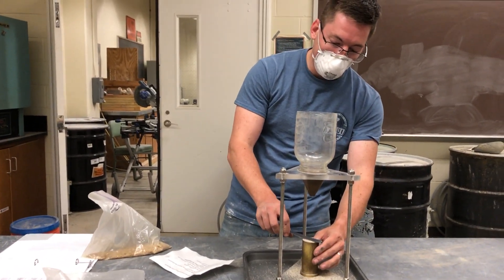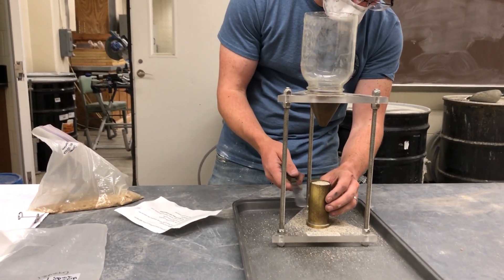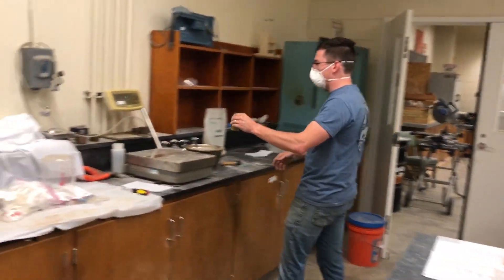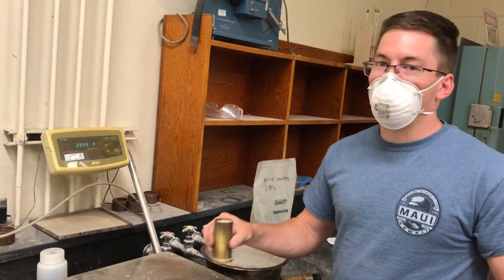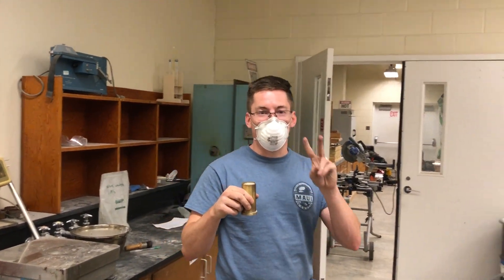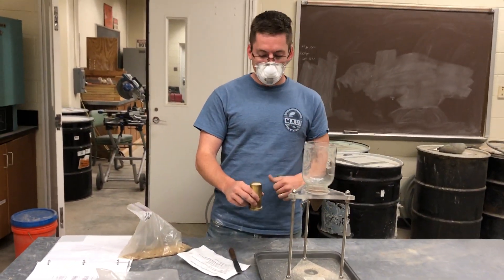Now that we have the total volume in there, to safely move it over without tipping any, I can tap it a few times to lower the material down — it's going to be the same weight. The result is 324.5. Then what we would want to do is redo this test one more time — two times total with the same material to get that same weight. But we won't do that for this video.